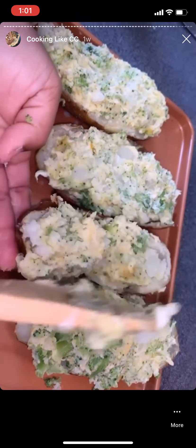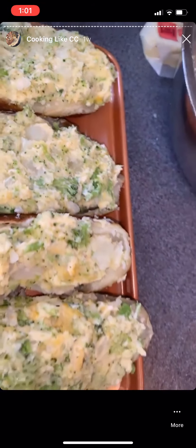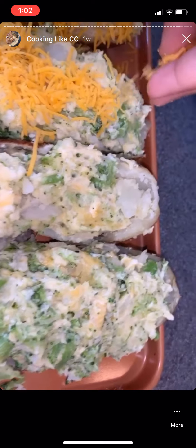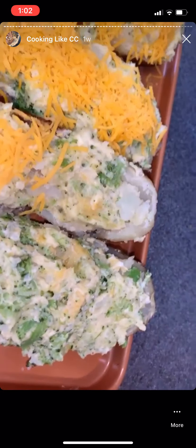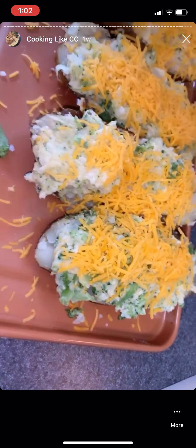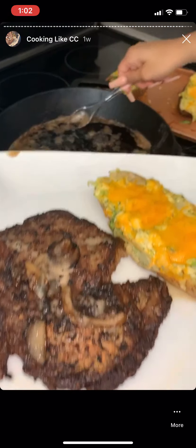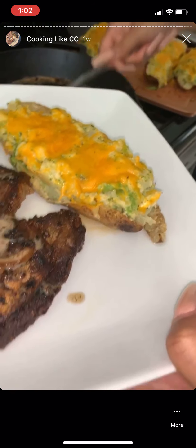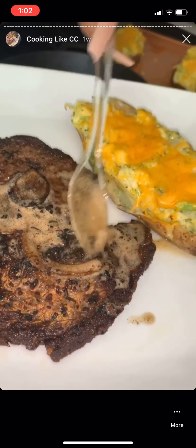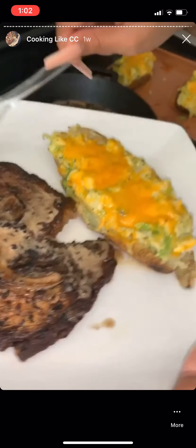My potatoes cooked longer so they broke apart, but that's fine because I'm doing them in halves. I stuff the half shells with my mixture, top them off with cheese, and bake them again — hence twice baked potatoes. All the ingredients inside are already done so it'll only take about 10 minutes, just for the cheese to melt. Once the cheese melts, my meat will have rested enough and we'll plate. Tai is drenching hers in more butter — we're using real plates today so I'm washing dishes. Bon appétit!